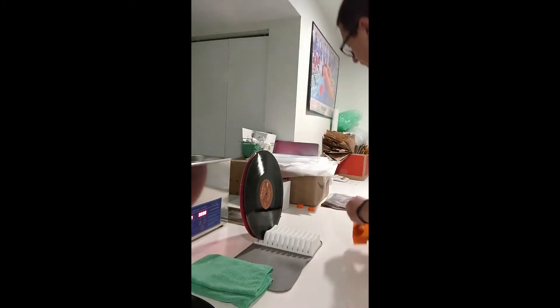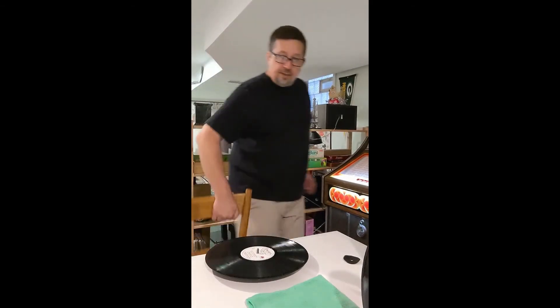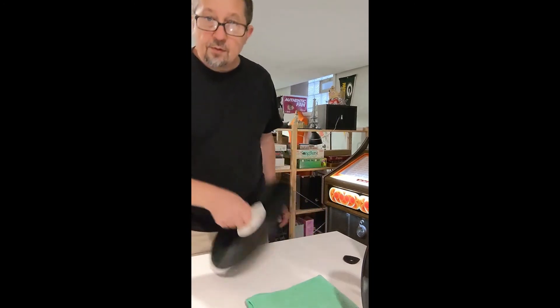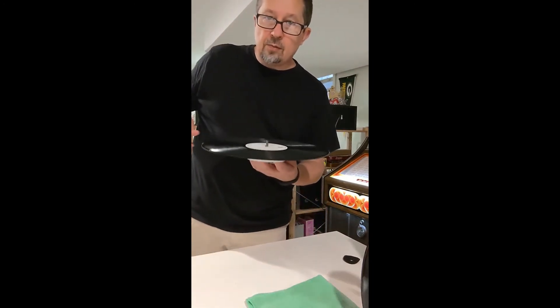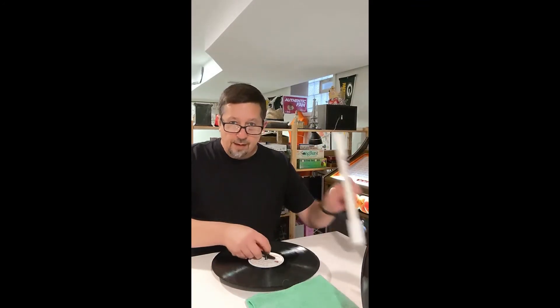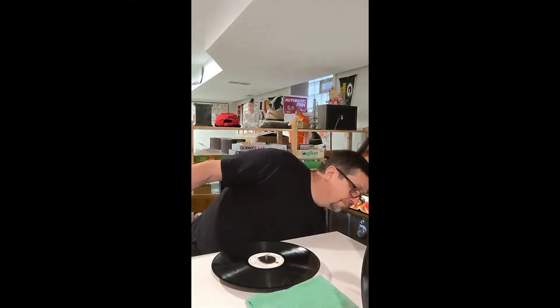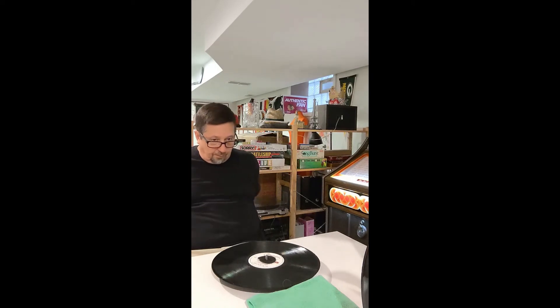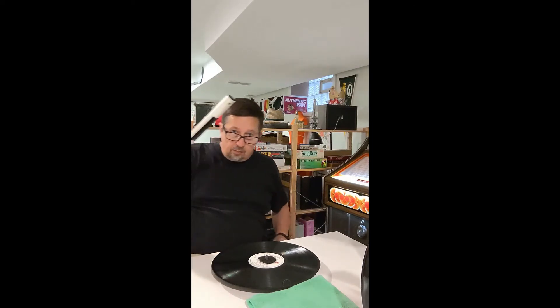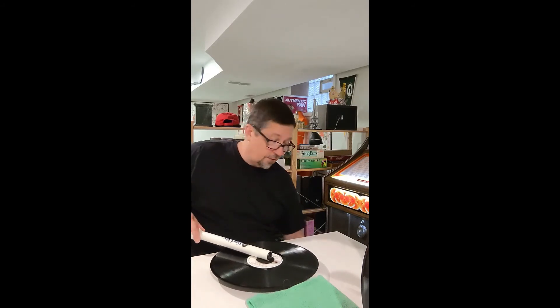We're going to use Vinyl Vac to dry these records. It's a little plumbing part that allows the records to spin. Vinyl Vac hooks up to a vacuum cleaner — it's going to get loud. Put it on one hand here, turn on the vacuum, and suck all the water out.